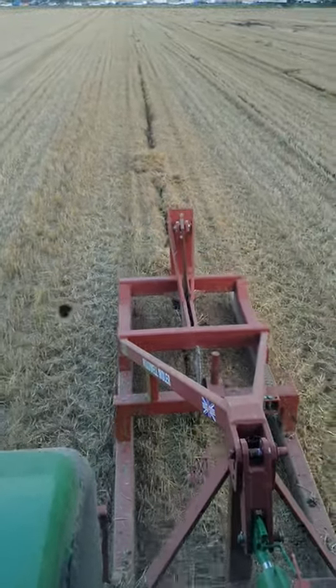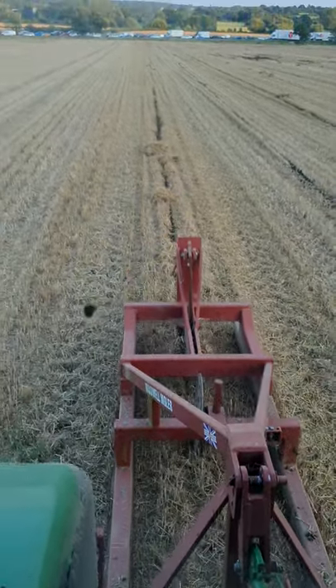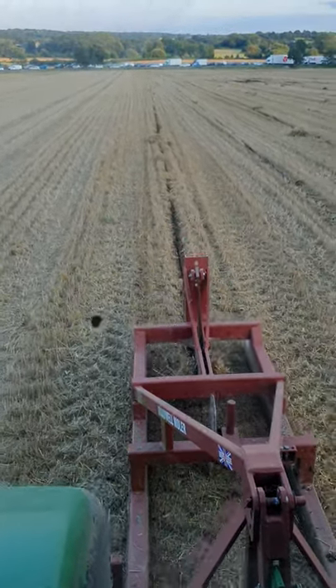I've been plowing since before that. Bit of corn cutting in between, and a bit of hay making still — yes, I said hay making. And we've still got some haylage to do, but it might turn into hay if the weather's right.